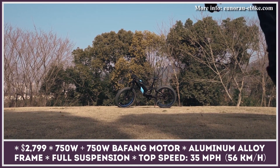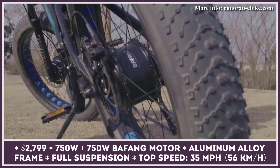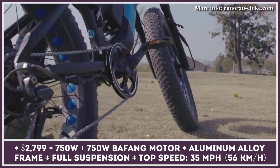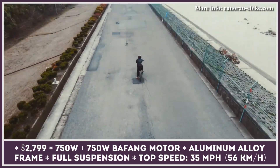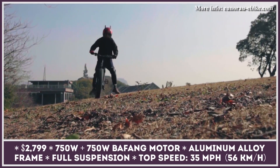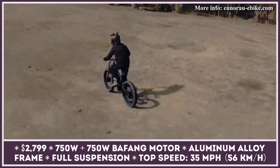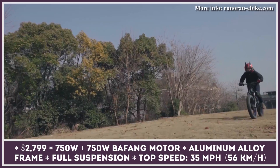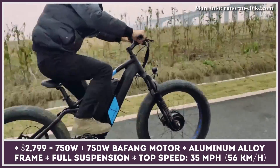Looking at the specifications of the new Defender S electric mountain bike, you get the feeling that its creators wanted to double down on its major components to give you the complete riding experience. Unlike most electric fat bikes, the Defender S is equipped not with one but two powerful 750-watt motors. The unique dual-motor powertrain has a combined output of 1500 watts and can give you the push needed up hills or let you go through deep snow and sandy beaches.